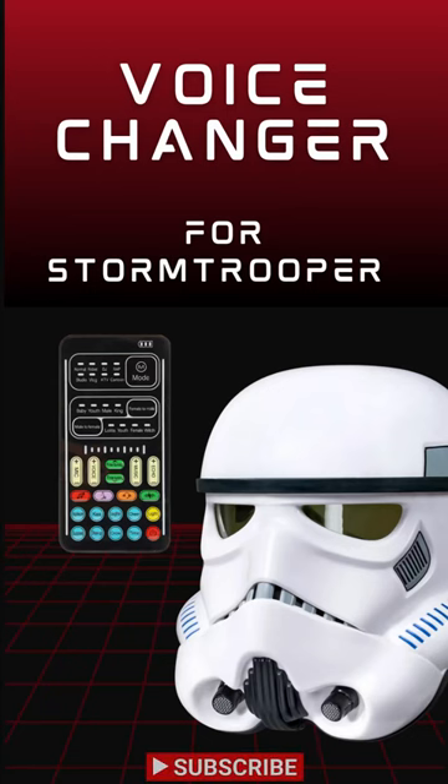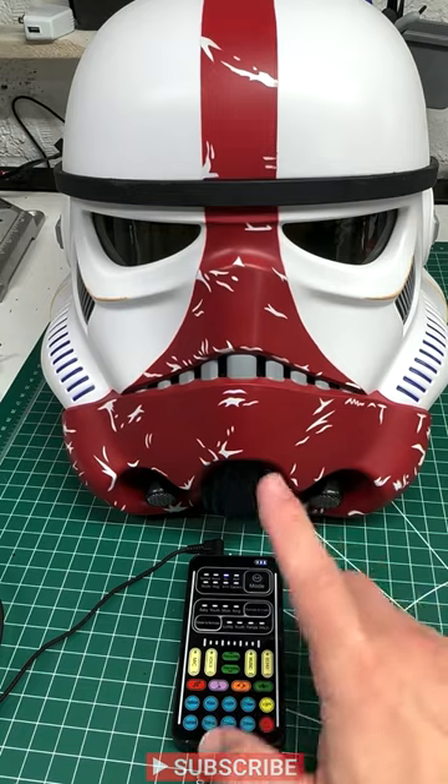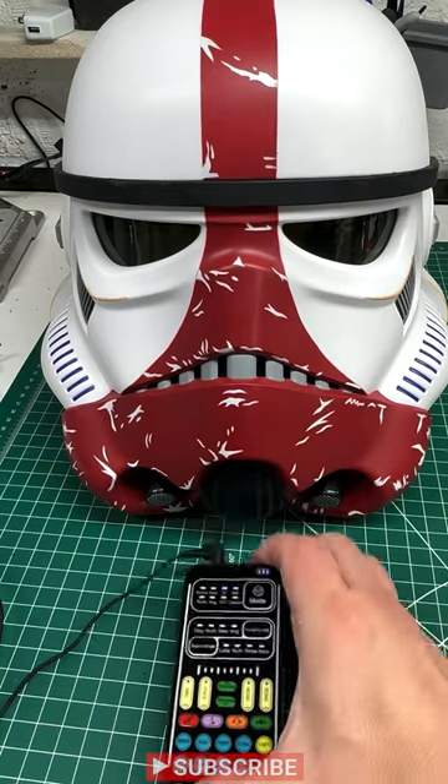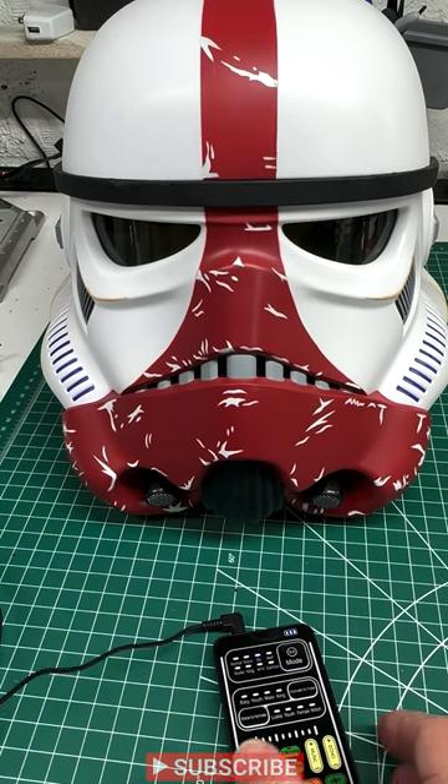Are you looking for a voice changer for your Stormtrooper helmet? If so, you've come to the right place. Whether you built your helmet from scratch or you got a Black Series Stormtrooper whose amplifier isn't quite what you want, give your new amplifier a shot with this voice changer. These are not the droids we're looking for.